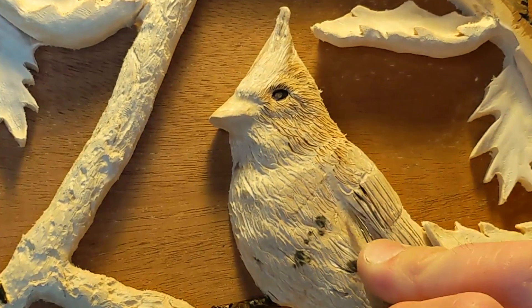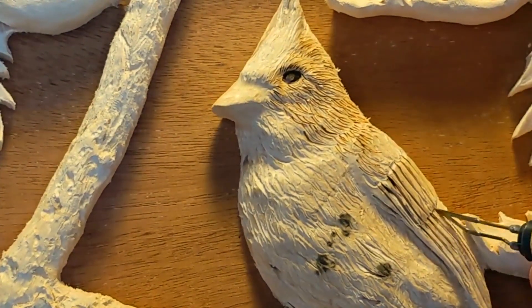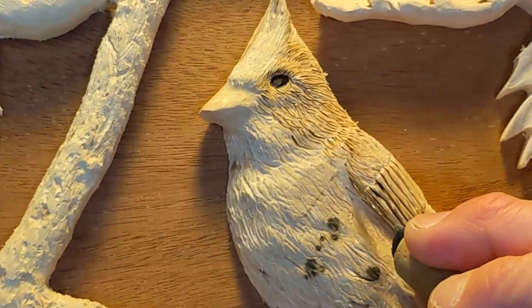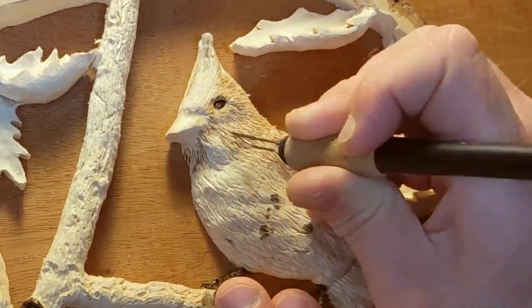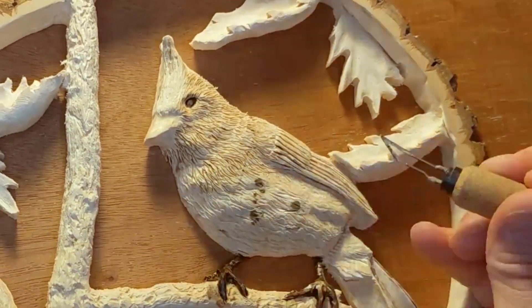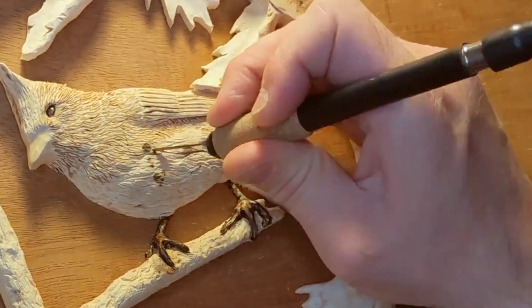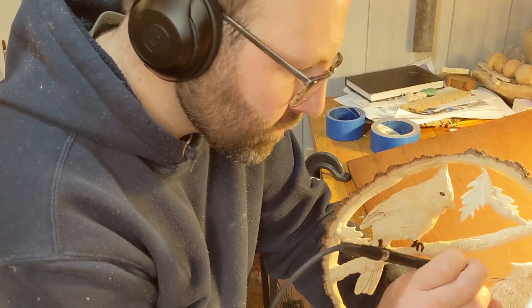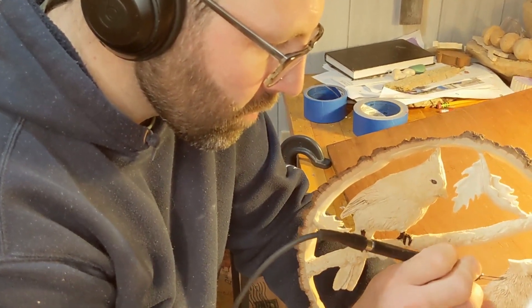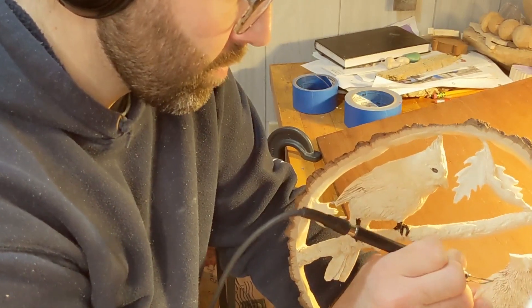Next I use the skew to define the lines of the individual wing feathers, and then I'll go back over the shoulder and give that textured, small, almost hair-like feathers. I'll continue that texture throughout the bird. Sped up it seems like this process is fairly quick, but it's actually a really slow, tedious process — but I enjoy it. I put on some good music and I feel like the effect of that texture really gives life to the carving.